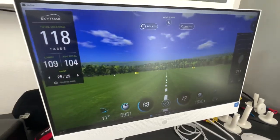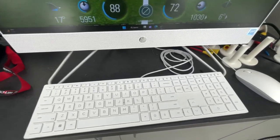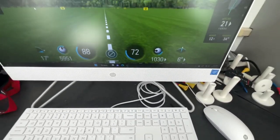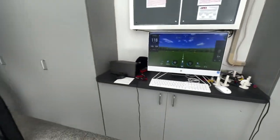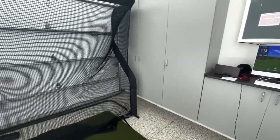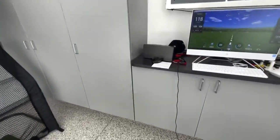We have this HP all-in-one desktop setup specifically connected to the SkyTrack Pro and exclusively connected — we don't use this computer for anything else except for the SkyTrack Pro readings. This is his setup for practicing his swing.